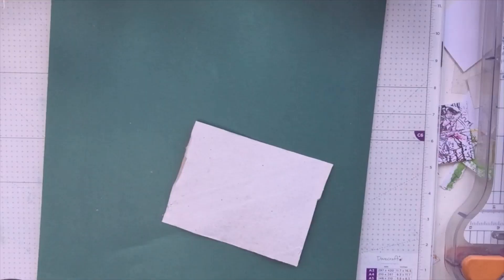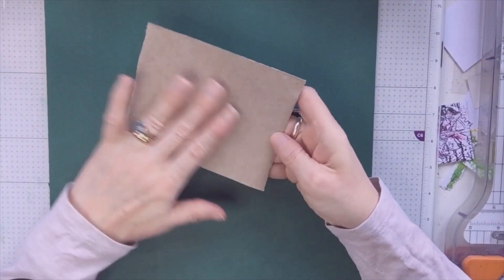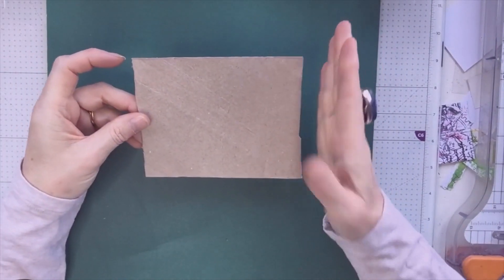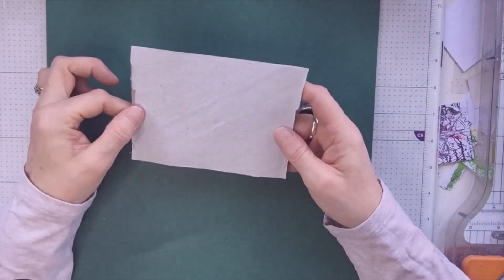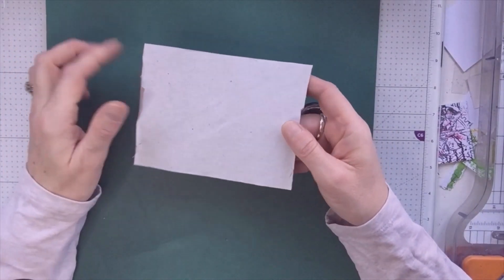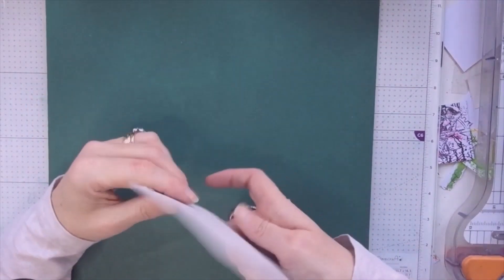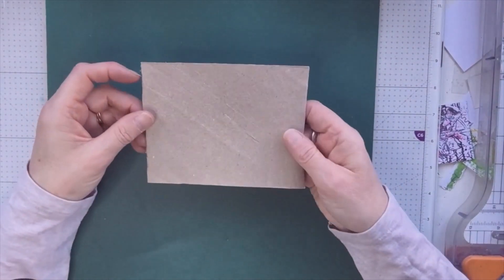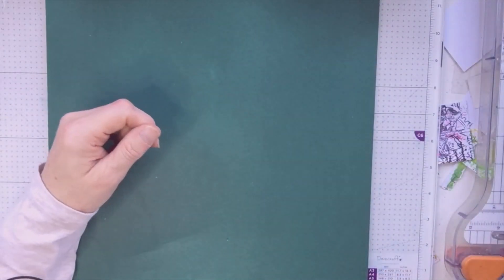I filmed that an absolute age ago. I did cut the toilet rolls up, sprayed them with Fabulosa, put them under something heavy again, and they are now nice and flat and still smell nice. That was actually last year — shocking filming — but here is what I've made.